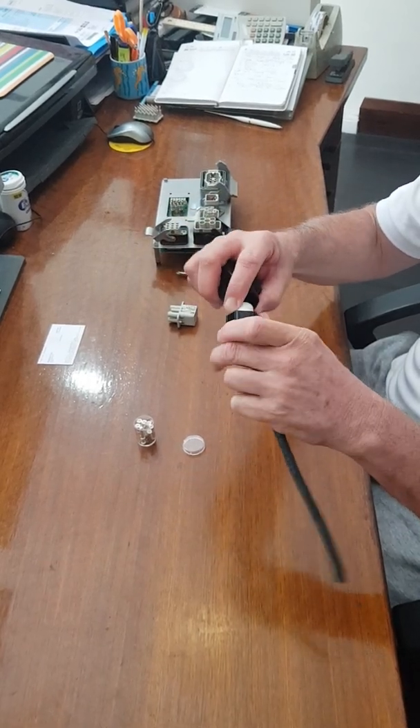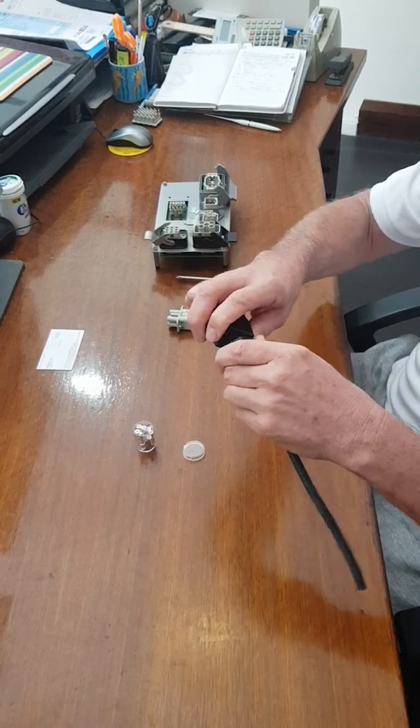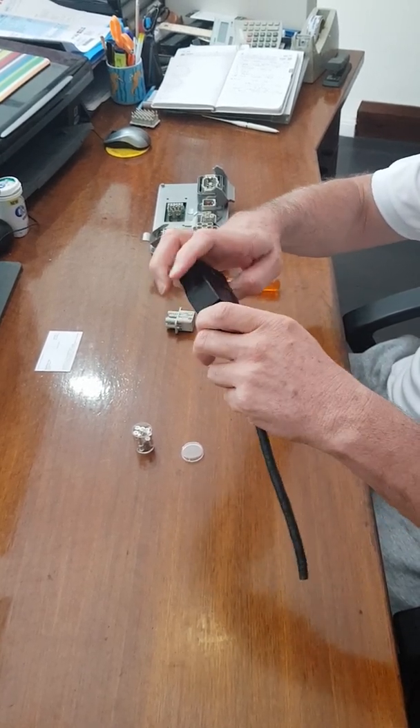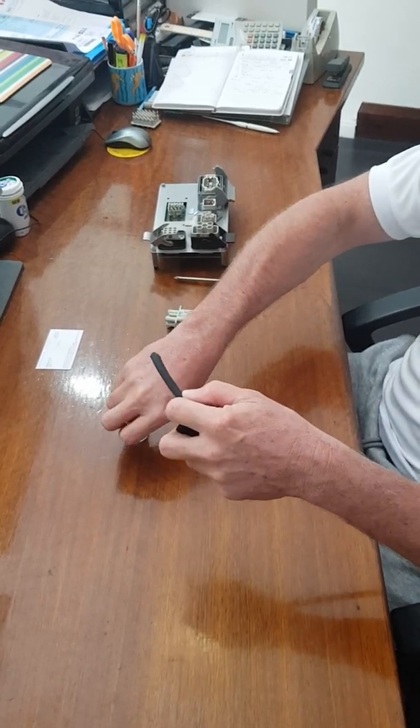From there you would insert from the back of the hood — put your cable through, put your gland in, and that would then screw down and hold your cable tight.